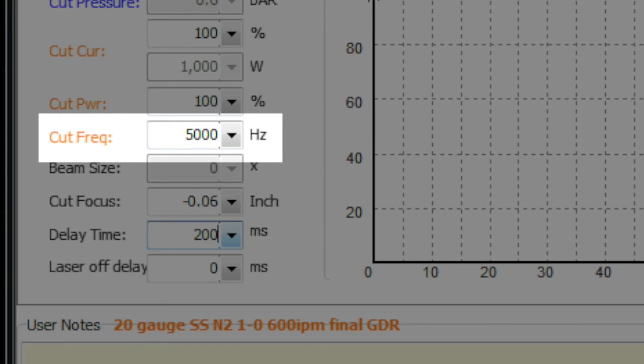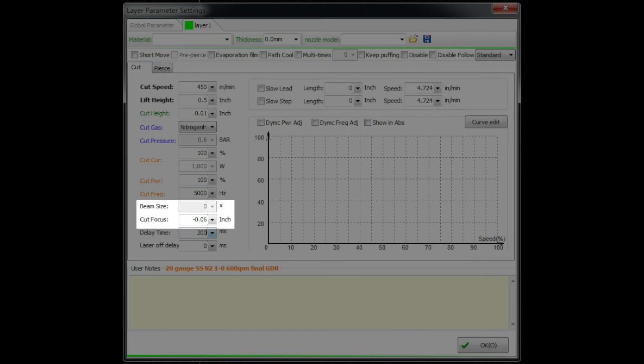Cut frequency: we'll look at pierce frequency in depth in separate video segments dedicated to piercing, but cut frequency and pierce frequency are two different things. Pierce frequency is super critical; cut frequency doesn't change a lot between 1000 and 5000 Hz. Occasionally in thicker material, lowering the cut frequency — say from 5000 down to 1000–2000 Hz — can have a minor impact when trying to smooth out corners in oxygen cutting, but in general you'll keep this set at 5000 Hz.